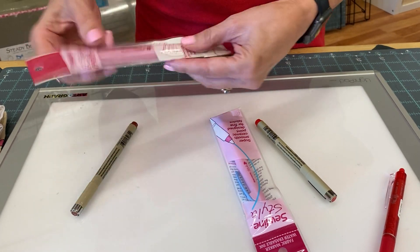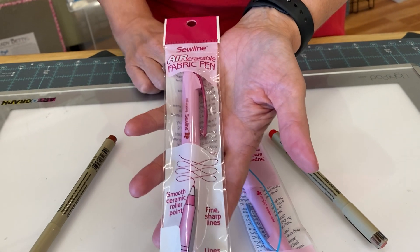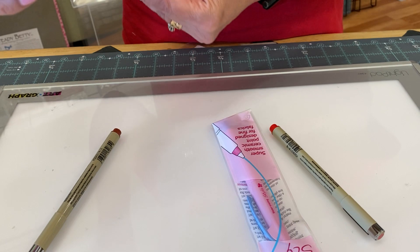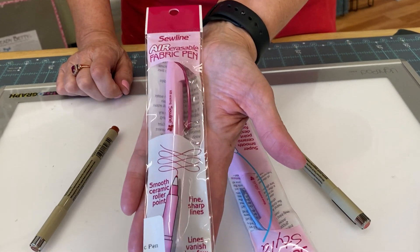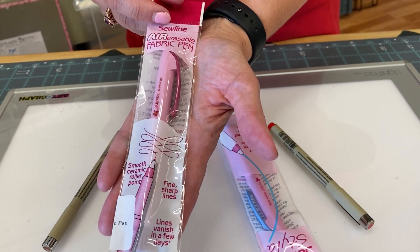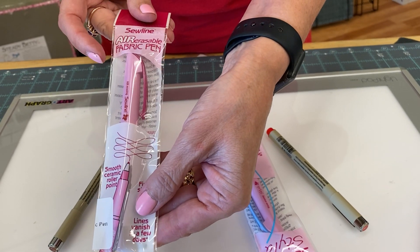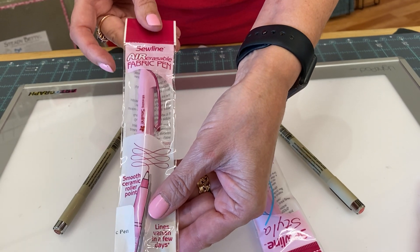Another option is an air erasable pen, and it really depends on where in the country you live. The back of this says the tracing will last up to three days, but here in California you might get one day before it disappears. So this would be something to use only if you're going to be tracing and doing your stitching right away.